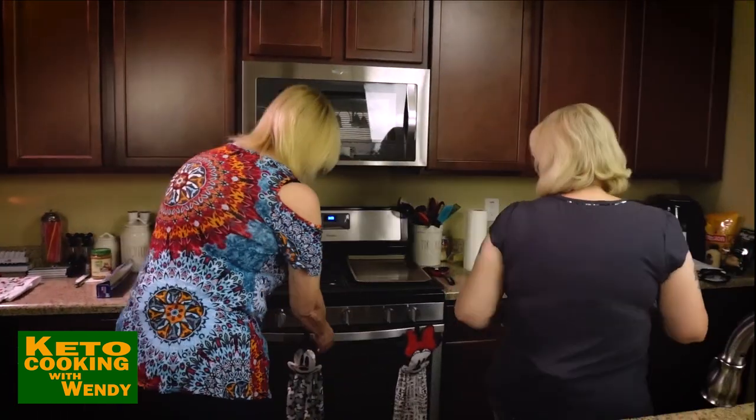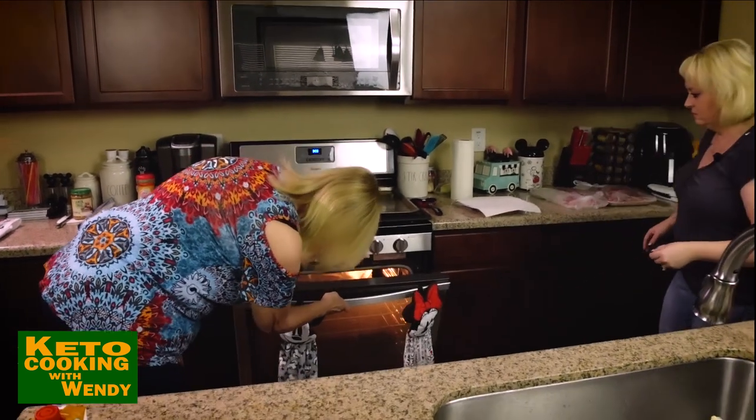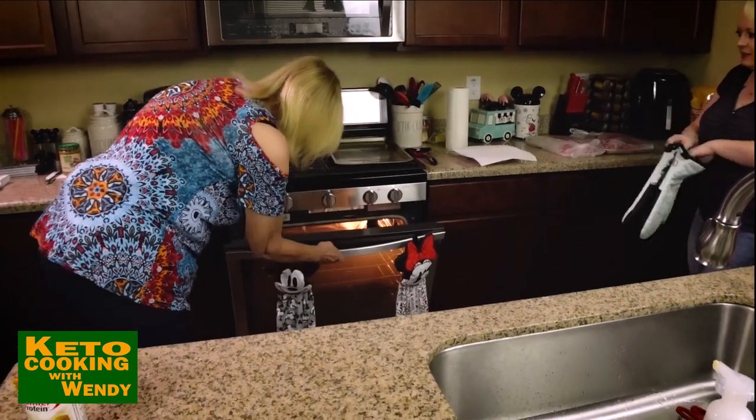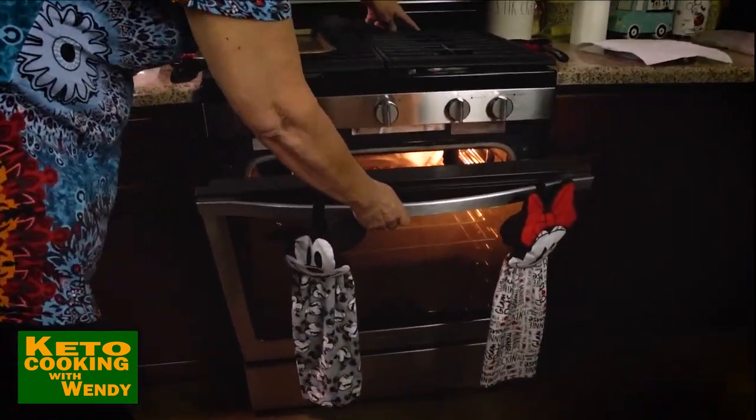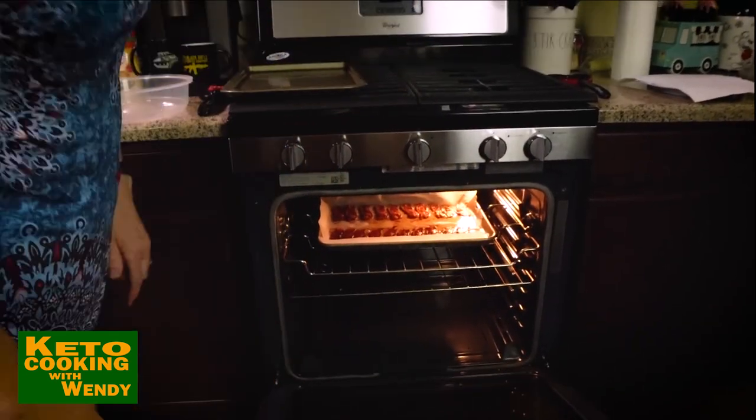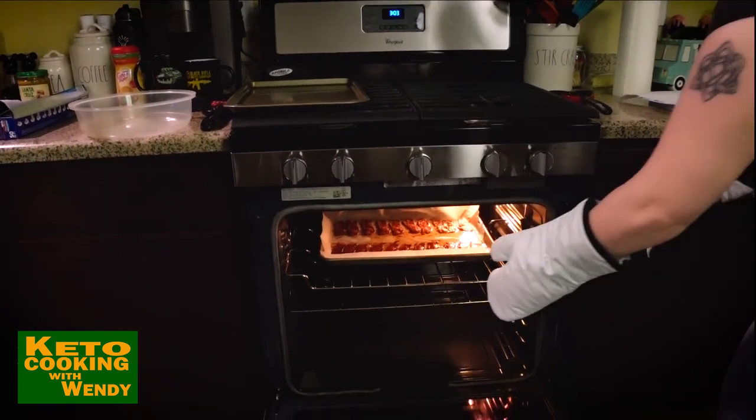You want your bacon crisp, not limp, and you want it cooked all the way through. Bacon's in the oven — we'll come back when it's time to pull it out. The bacon should come out. You want your bacon crispy but not burnt.